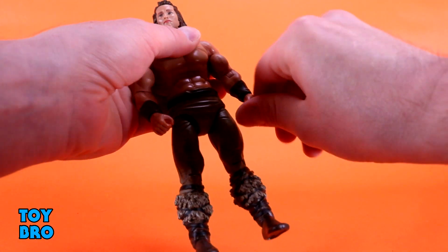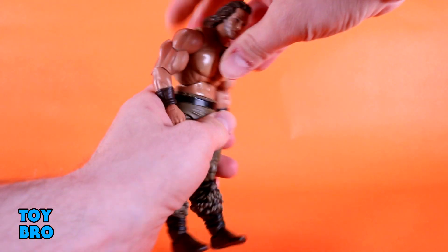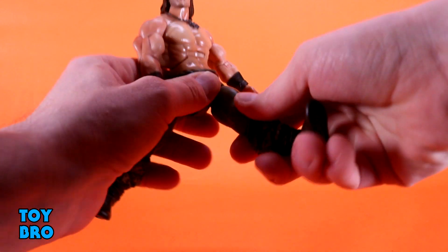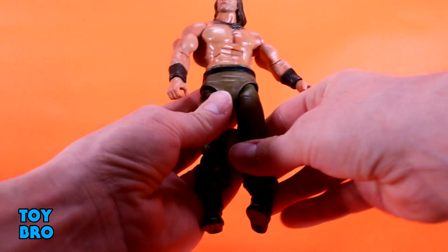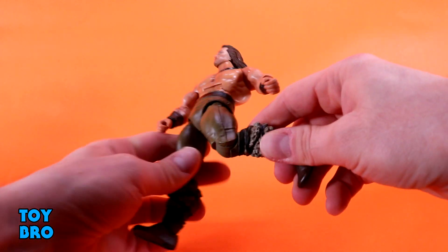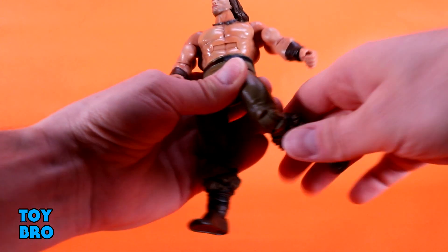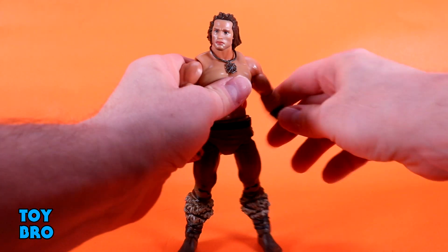There's swivel and rotation at the wrist, a hinge, an ab crunch that goes forward one click and backward one click, and a waist twist. The legs go out almost to full splits, and kick forward a fair amount — though you've got to twist them a bit because of the rubbery diaper overlay covering the crotch joint. There's a thigh swivel and single-jointed rotating pinless knees, which give a very clean look.